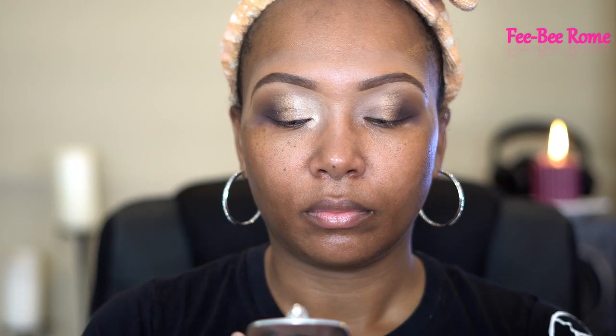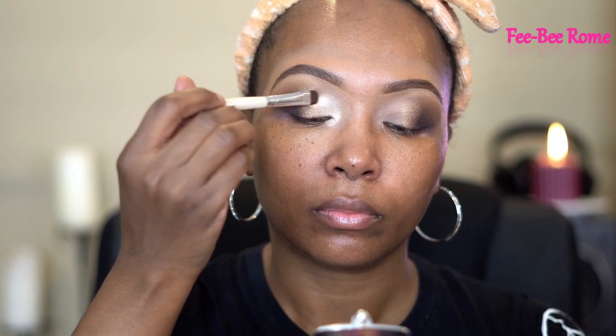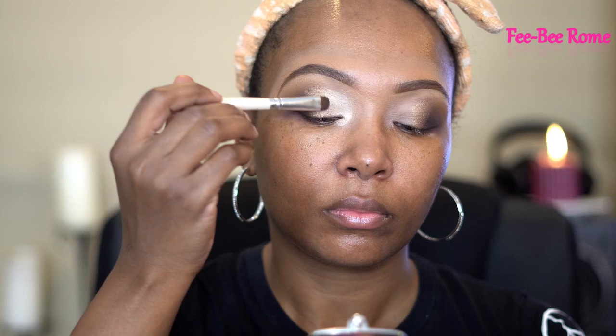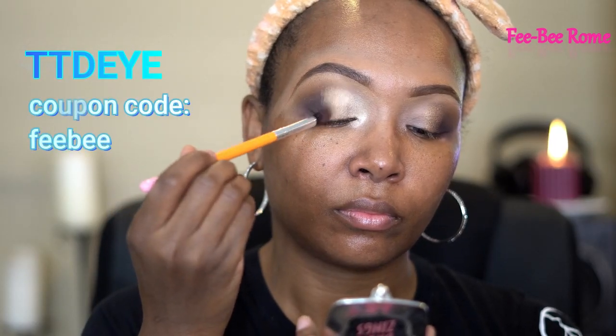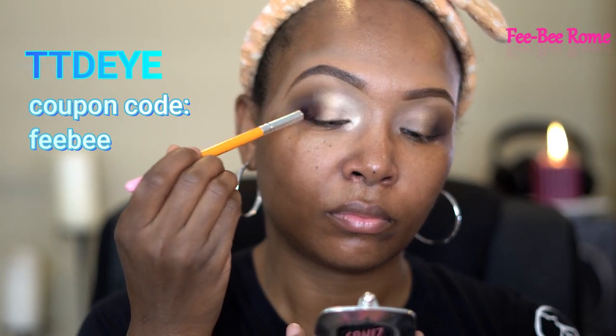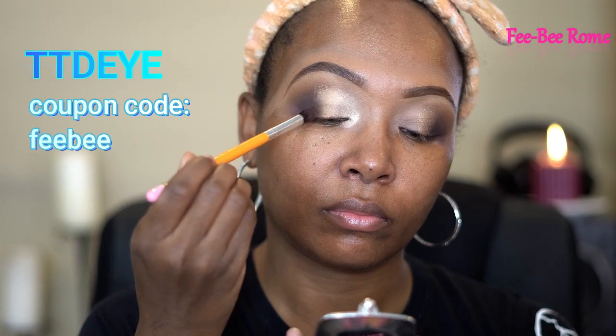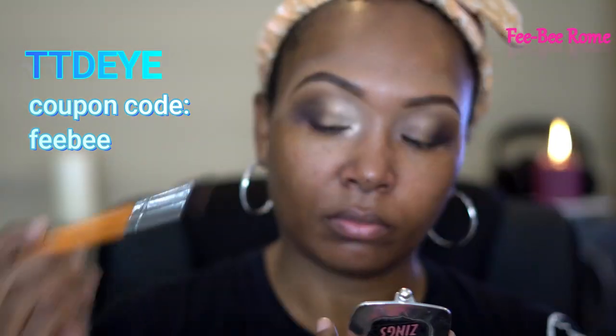By the way, if y'all are interested in some colored prescribed or non-prescribed contact lenses — even though my eyes are closed right now — definitely go ahead and check out TTDI. I have a coupon code where you can save some coins. Mine are prescribed and I can actually see, which is very surprising because my eyes are very bad. I was so shocked that they got my prescription right. Coupon code is 'Phoebe' — definitely check them out.